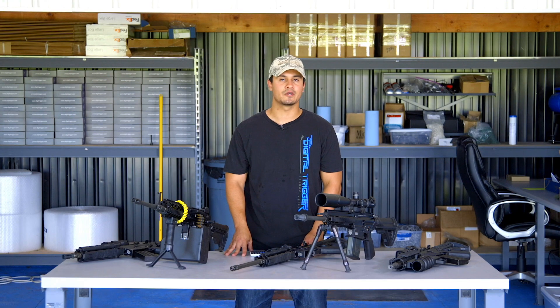So don't worry about hacking, guys. No one's going to hack your Digi-Trigger 1.2. Go ahead, take it to the range and have all the fun you want. Thanks a lot.